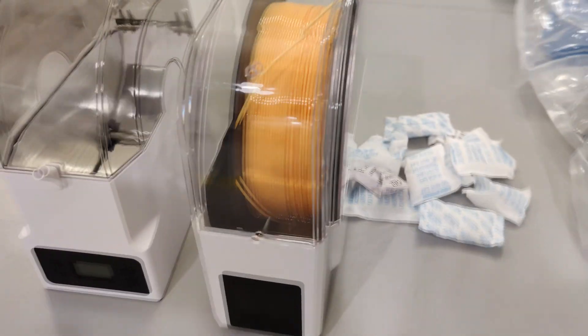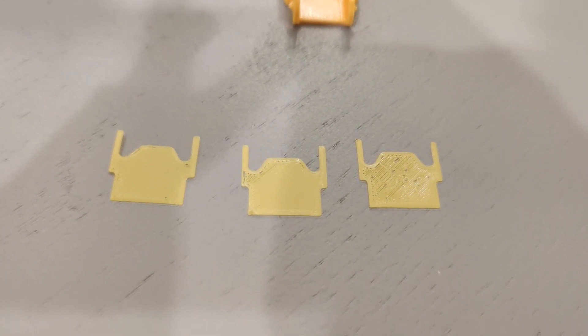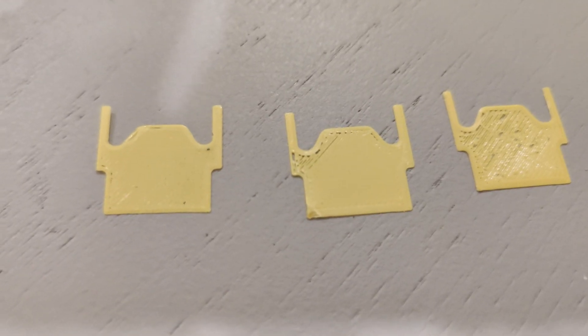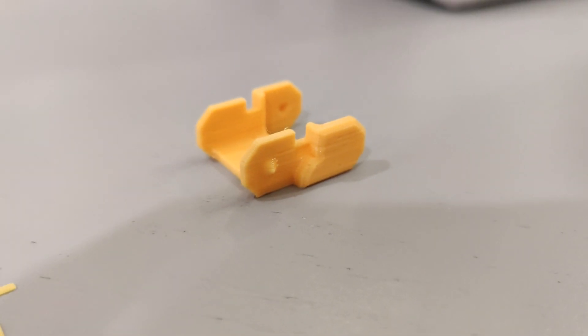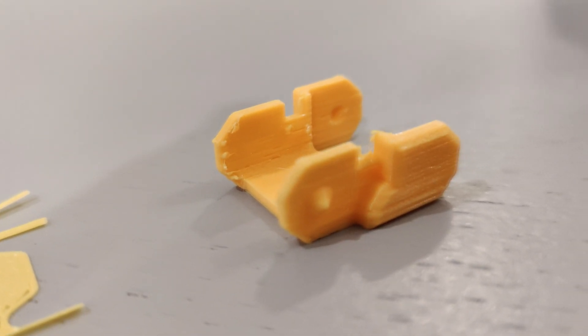What I did was put my 3D printer filament inside this eSUN box for 18 hours, and these were my results. I'm not quite sure what happened with the one on the far right but it looks pretty bad, while the other two look a little bit better. After noticing that I got two decent prints, I printed a full print — you can see it looks much better, there's no stringing, though there's definitely still an issue with surface quality.